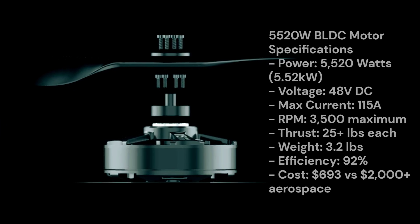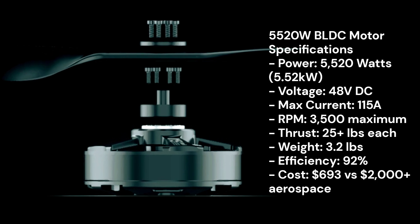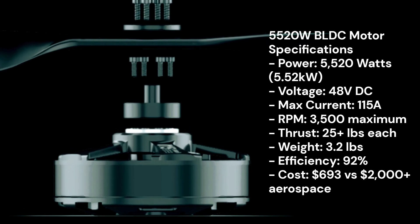Here's the game changer: brushless DC motors. These give us serious power without the crazy price tag of aerospace-grade components. We're talking about motors that cost hundreds, not thousands.